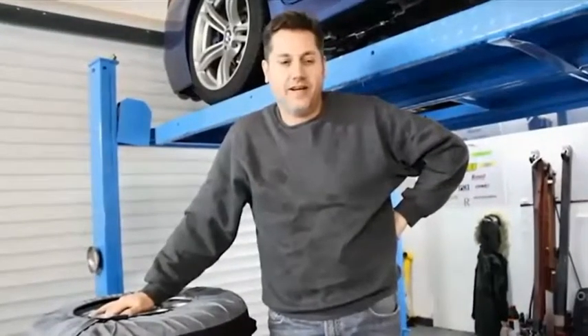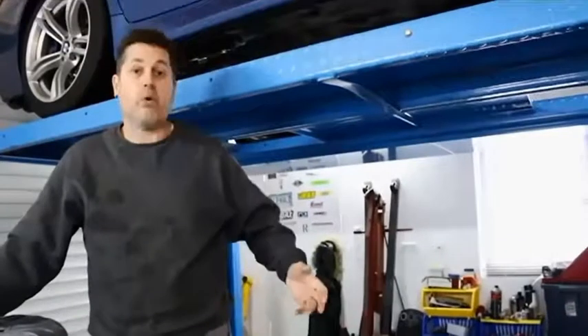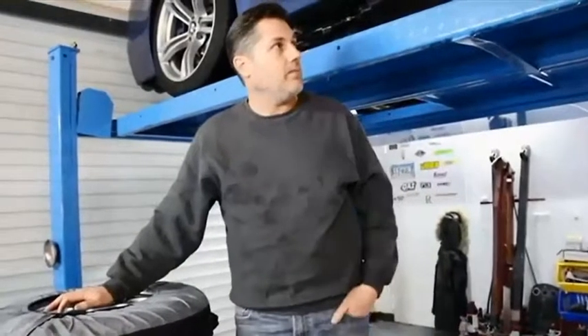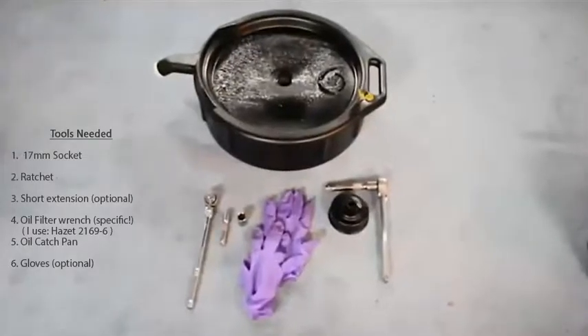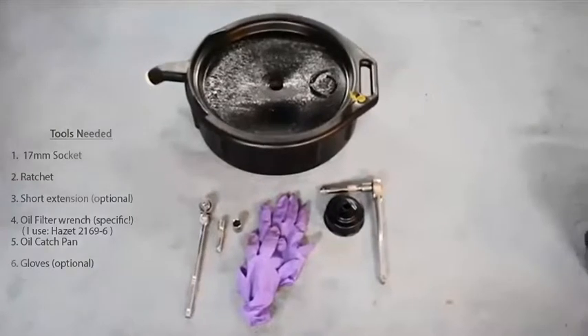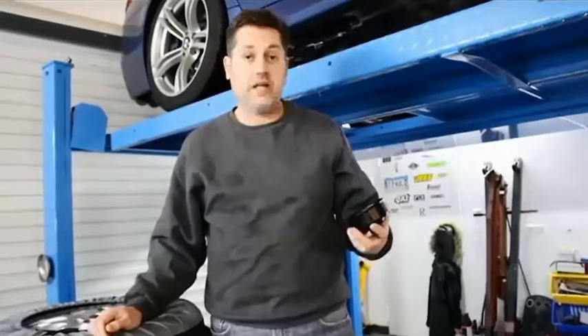Welcome to Crazy Bob's Garage. I'm going to be doing an oil change on a 2014 BMW M5 F10. It takes a lot of oil by the way — 8.9 liters. There's not that many tools you need to do this job, literally no special tools. BMW made it easy. You need a 17 millimeter socket, an oil filter wrench of the correct size, and beyond that all the standard tools to catch the oil. It's a pretty quick and easy job, so let's get started.